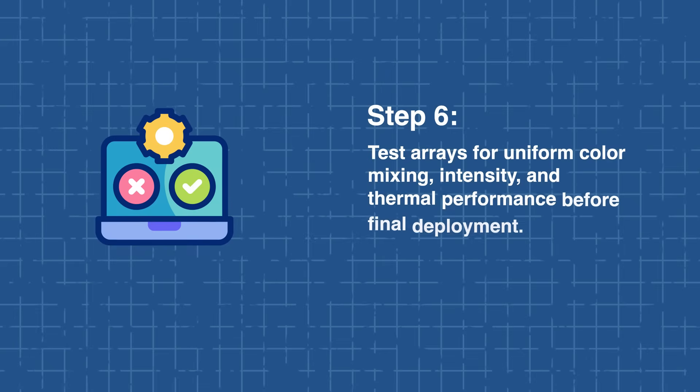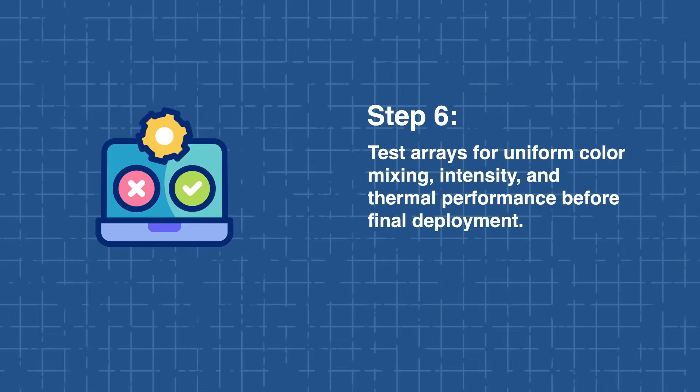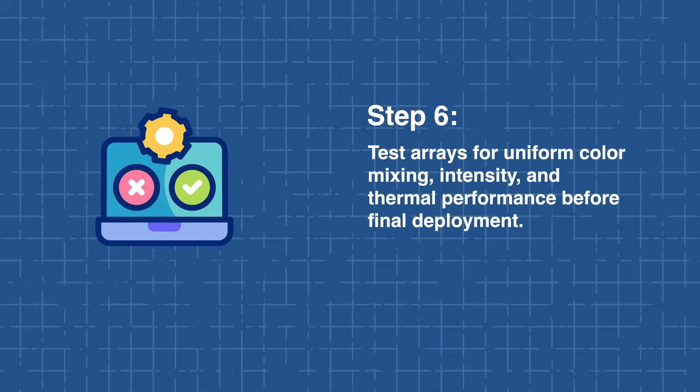Finally, test your LED arrays to verify uniform color mixing, intensity, and thermal performance before final deployment.